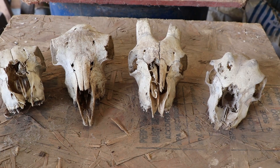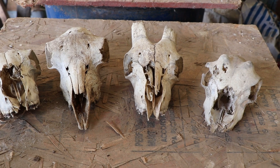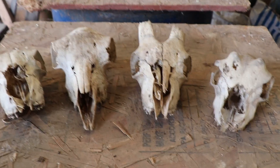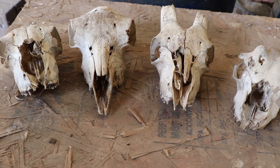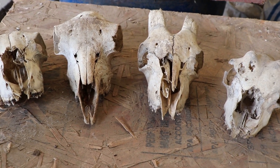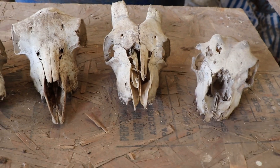Hey everyone, I'm behind the camera today because I've got some goat skulls that I want to show you so that you can better understand the difference between a goat that is born with horns and is disbudded, born with horns that grow, and then a goat that is polled. Before I get started, you probably want to know: how do I get these goat skulls?